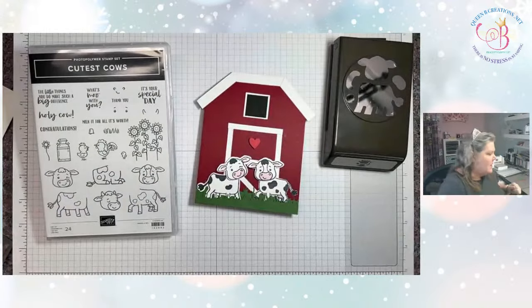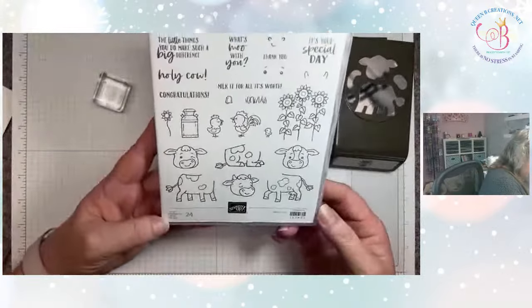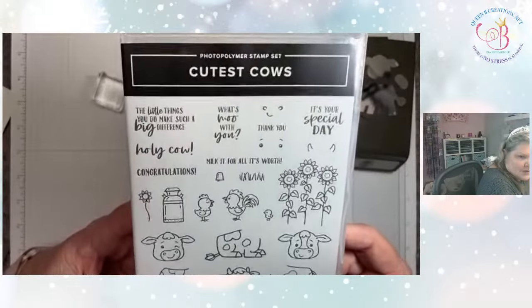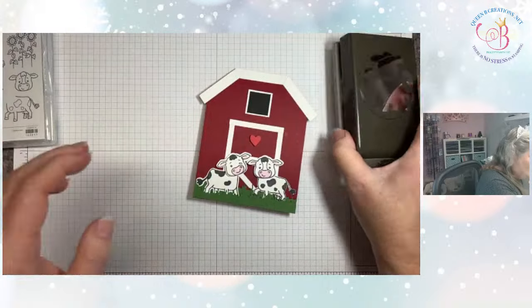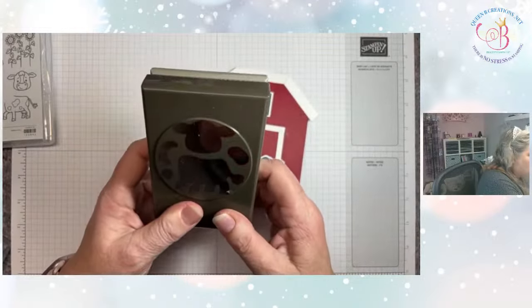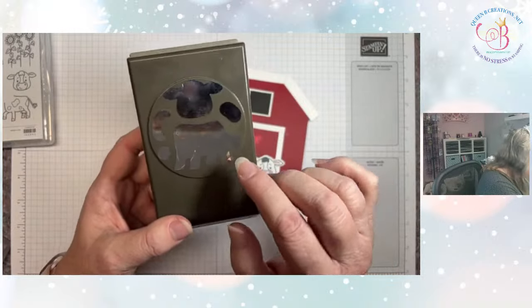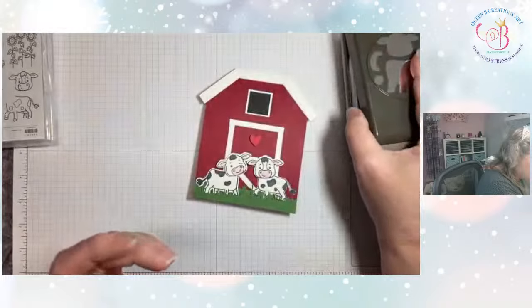Let's put you down on my desk and take a look. See how cute is this little stamp set — it's got all these little farm elements and some cute little sentiments in it. We're going to be using the punch to punch out the body and the head today, but there's also some other pieces in here. We'll punch out just some pieces so I can show you what they do and how they match up to the stamp set.